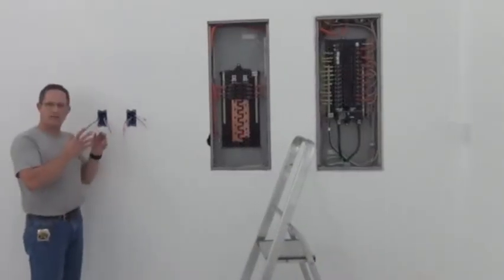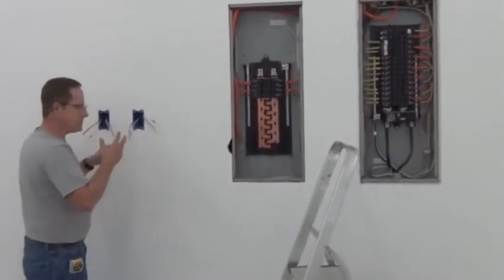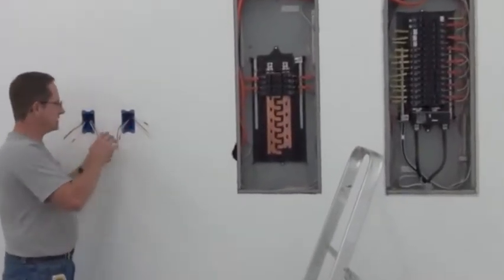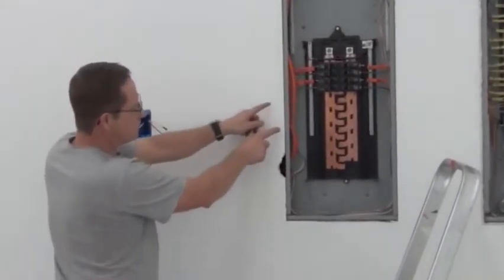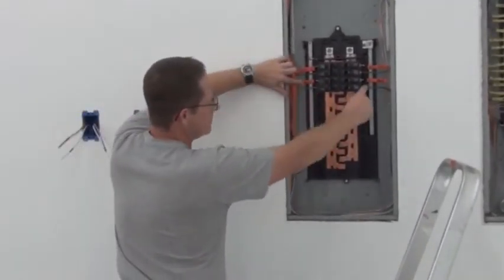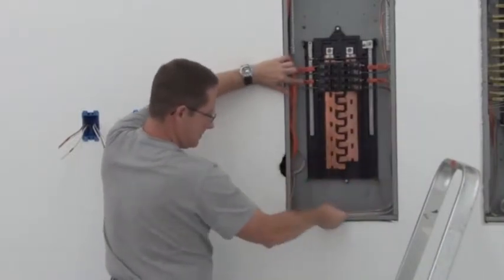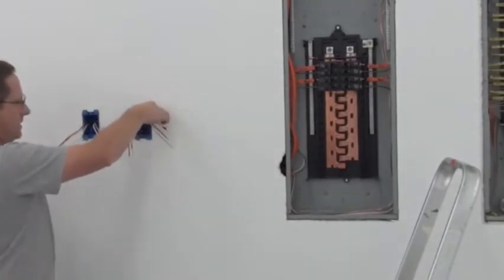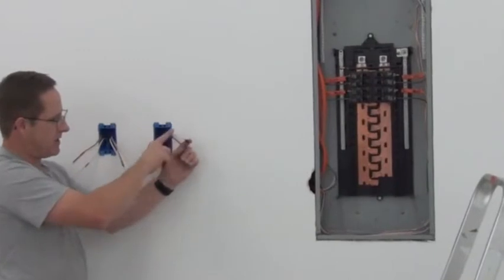I'm going to explain how I did this because it takes too long to do it and explain it at the same time. It's pretty basic skills. What I did was I plumbed these two wires from here and here — black and white — going here, in through here, and coming to black in here. Left about 70 inches.